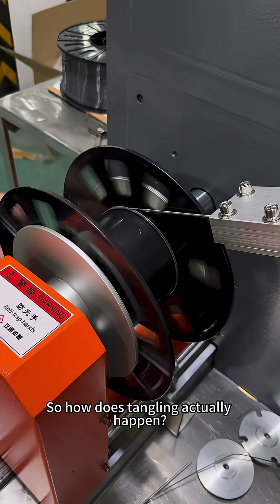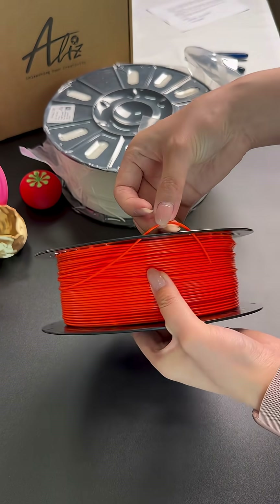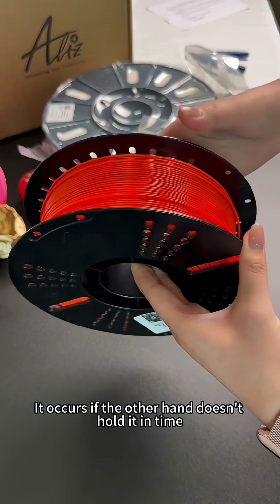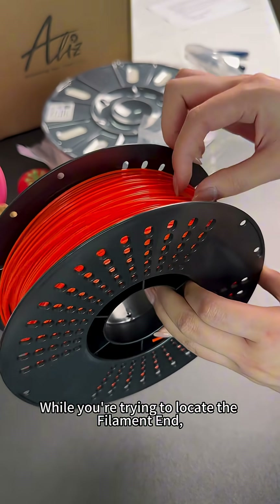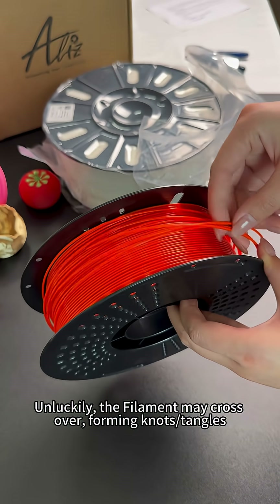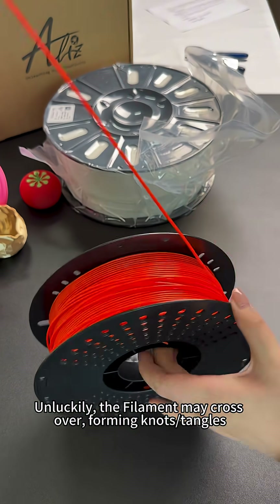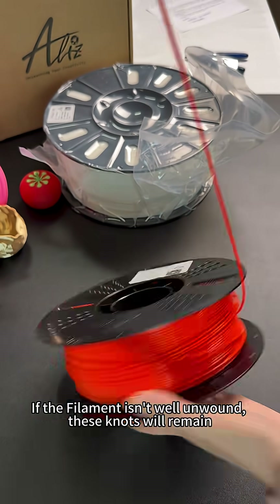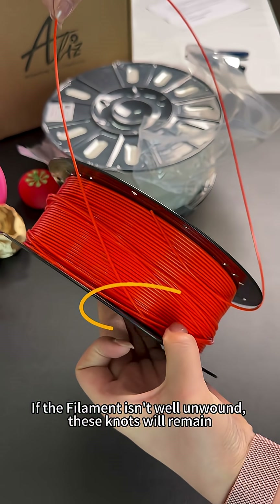So how does tangling actually happen? When the filament is pulled out from the guide hole, it occurs if the other hand doesn't hold it in time. While you're trying to locate the filament's end, the filament may cross over, forming knots and tangles. If the filament isn't well unwound, these knots will remain.